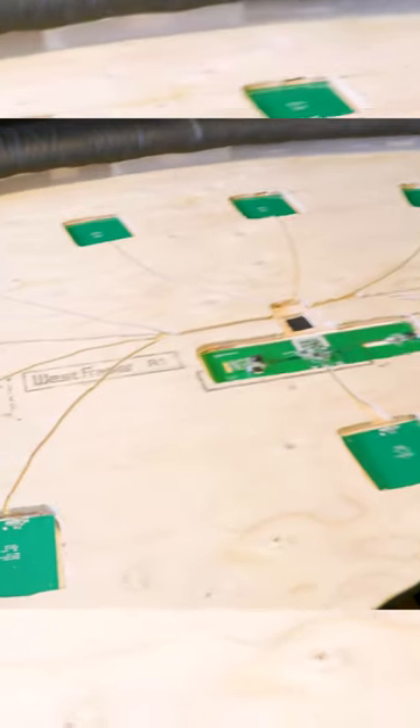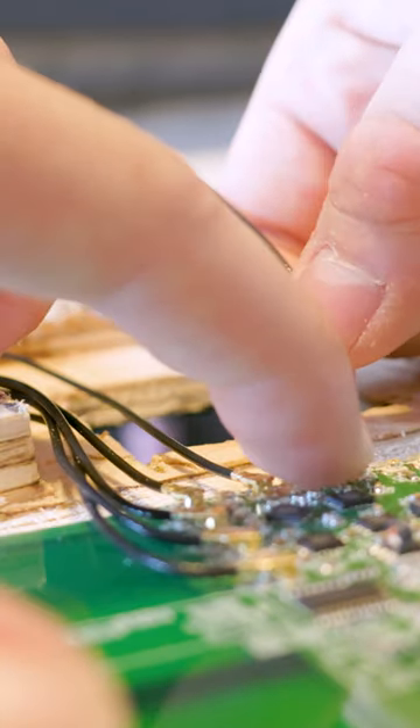This is the final day of my custom poker table build. It's time to wire up all the RFID antennas.